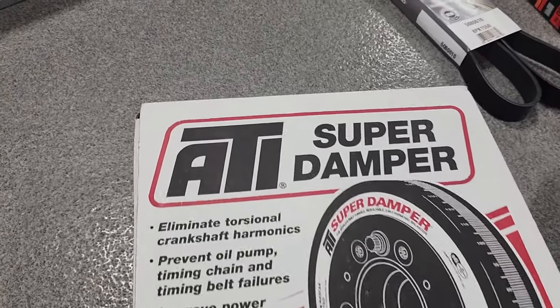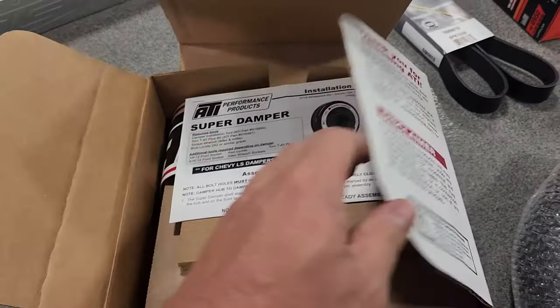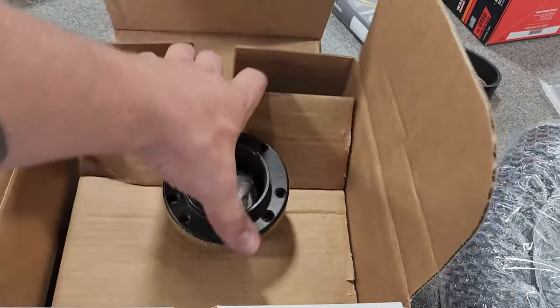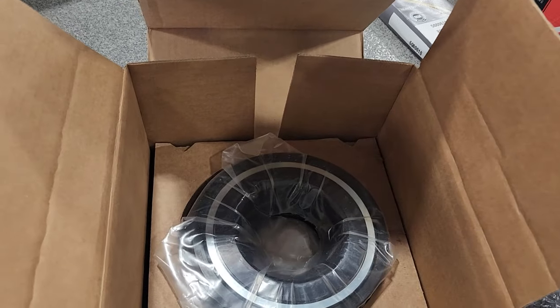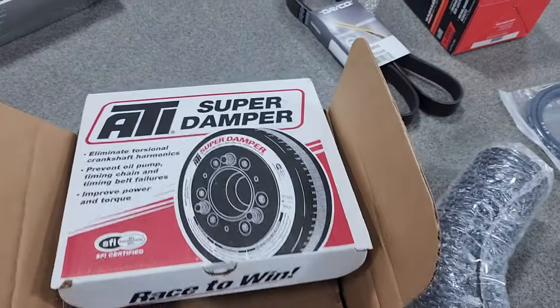Lots of people always ask if these are included — yes, they come with the kit. You get an ATI Super Damper, bad to the bone. This will free up some power, and these things are not cheap, but yes, you get an ATI damper included with the kit at no extra cost.